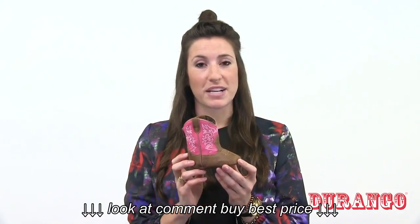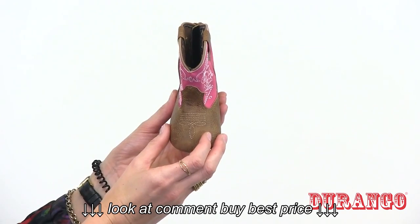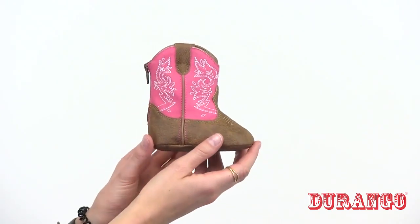Here we have the baby western boot by Durango. It features a synthetic upper and all the western details such as fancy stitch in the shaft, a toe bug, and piping up the side.